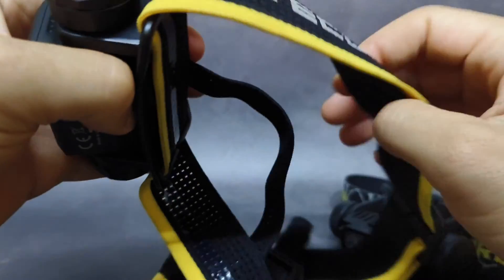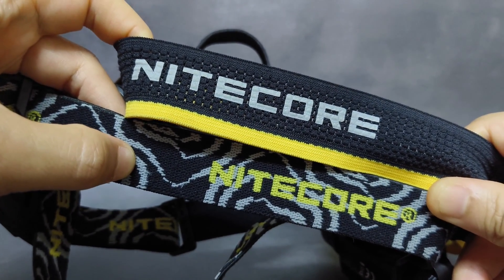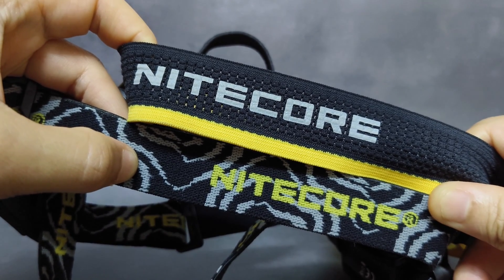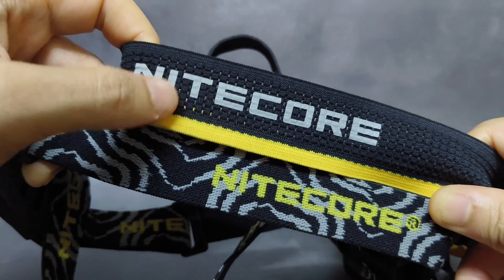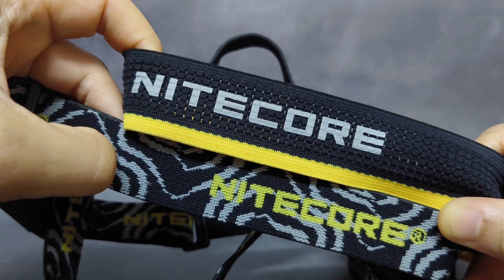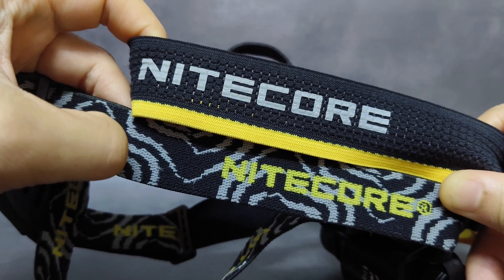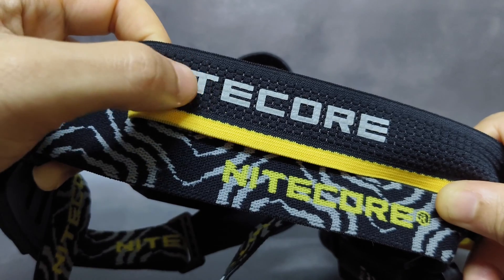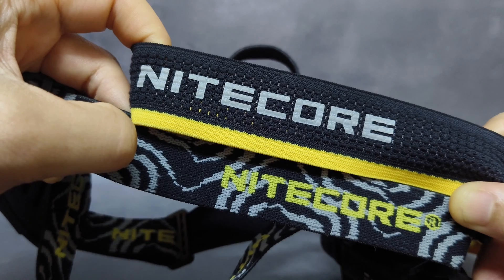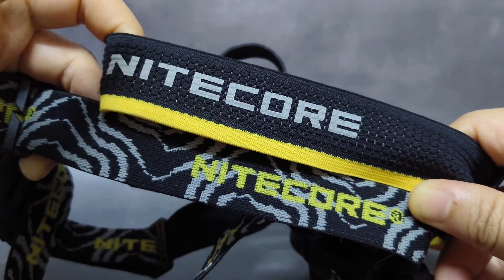For the headband, I think the new headband of the HC65UHE is better than the old one. It is wider and more comfortable, and it's also lighter too. It has a lot of holes, so it can reduce heat and wick sweat off better than the former version.